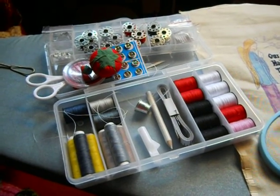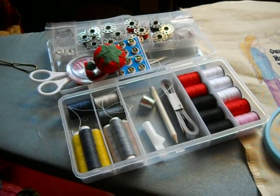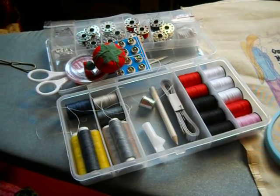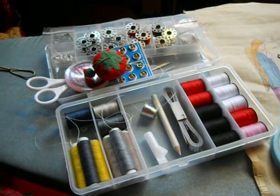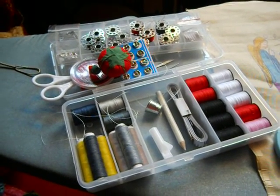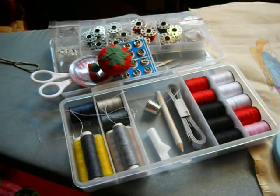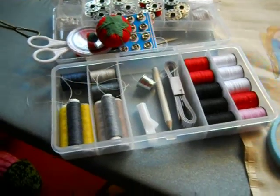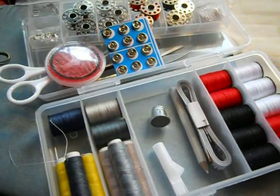I've done videos before regarding learning how to sew and what boys and girls can do, especially with a Model 20 or a Gateway, to learn how to sew. It's really an art and a talent and a skill. And this is the Sunbeam Sewing Kit, which I believe I've mentioned before with the Sunbeam Handheld Stitcher.